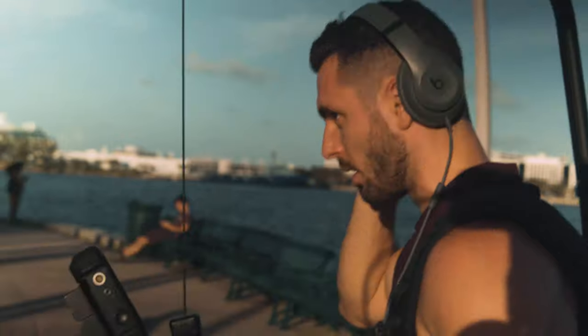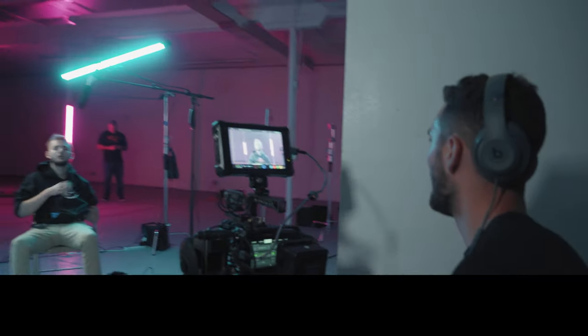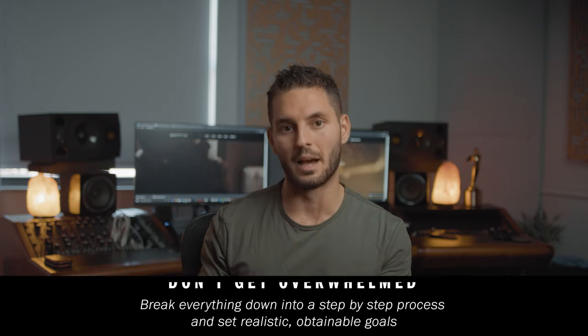My name is Alex Zarfati and welcome to the channel. When you're just starting out as a filmmaker, it's so easy to get overwhelmed with all the knowledge you're trying to consume — and even more so when you're thinking about making your first documentary. The best thing to do is take it step by step, because if you think about it as a whole it can get overwhelming and you end up not doing it.